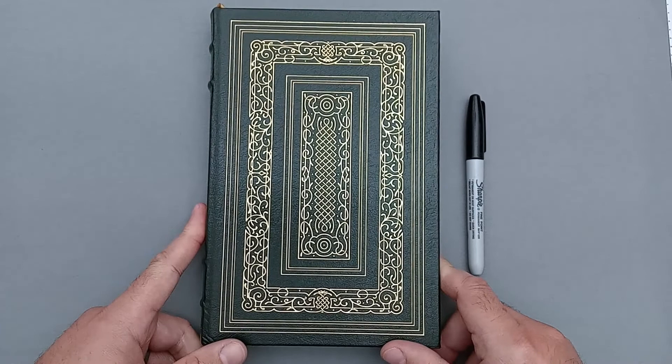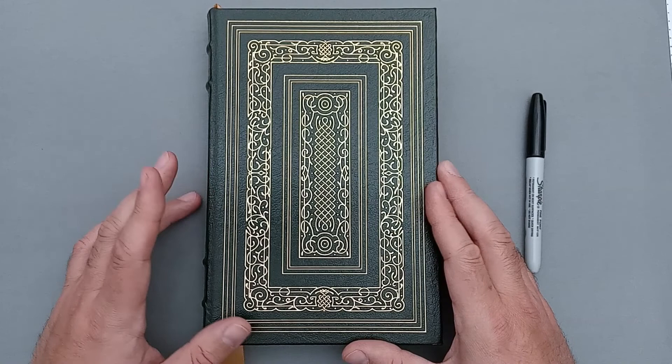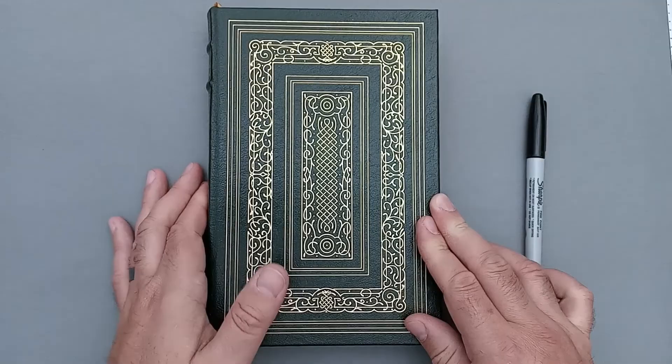I wanted to do a quick review of this one only because it's one that I picked up on eBay not too long ago. This specific edition is a special edition done by Easton Press a while back. I purchased it online and found it for kind of a steal of a deal. I had been interested in reading it for a while and I wanted something neat to read to my son because I had heard a lot of good things about the story. So we're kind of in the middle of reading it now, and I just want to go ahead and show you guys this edition of The Pilgrim's Progress.